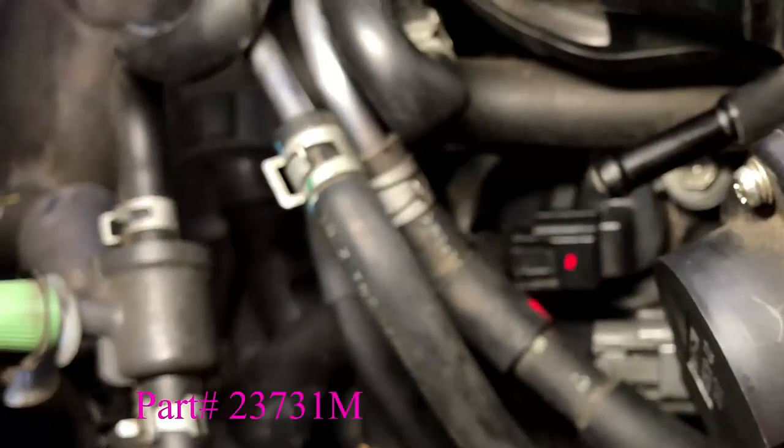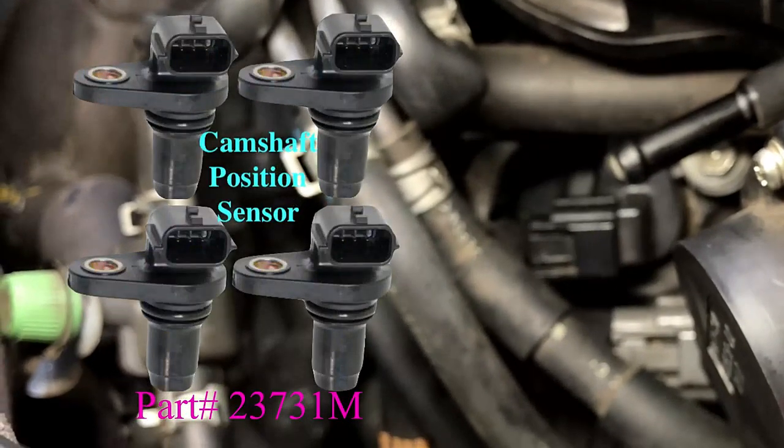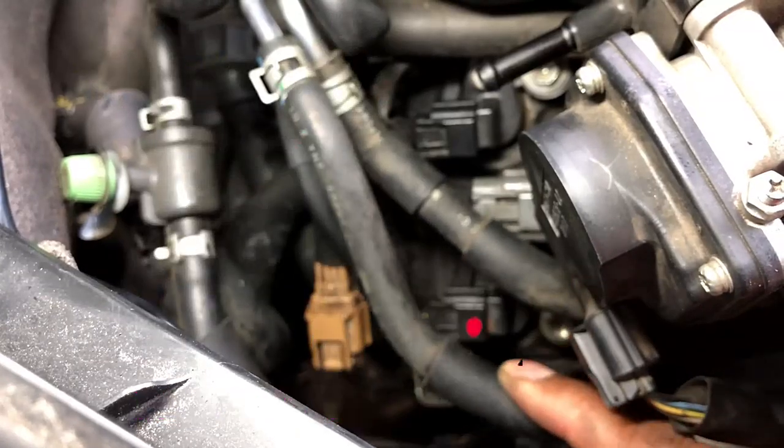As I said, two on each side, four in total. The part number is 23731M. If you want to change all of them, just follow the same process.